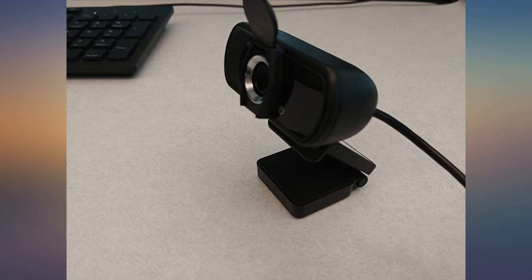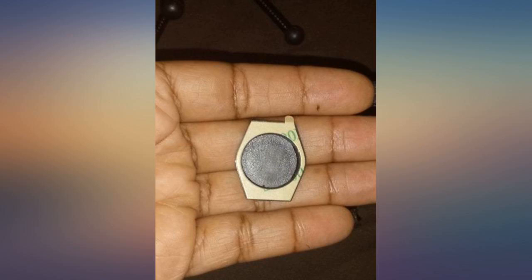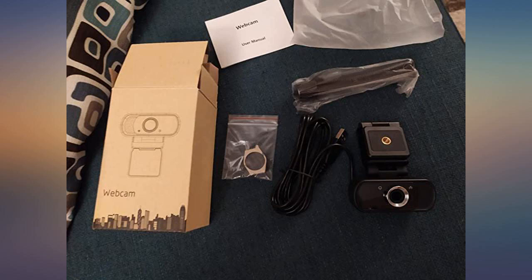I needed a new webcam but didn't want to spend a lot. This cam fit my needs perfectly — it has great picture quality and is easy to mount to your monitor. It doesn't even need software. Just plug it in and it shows up under the Windows stock camera app. I included a picture taken with the webcam to show its quality.